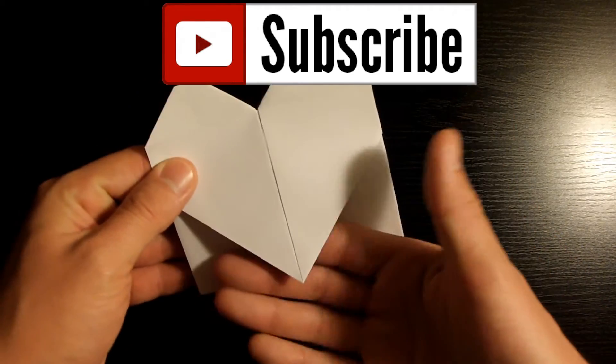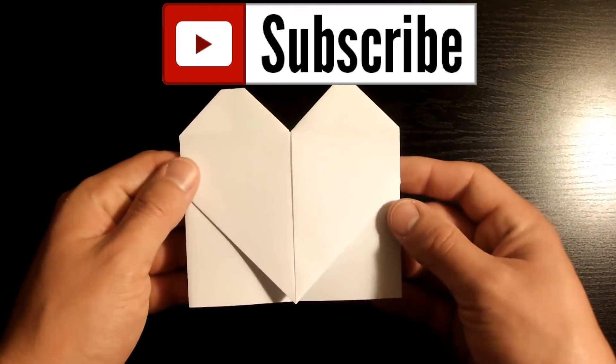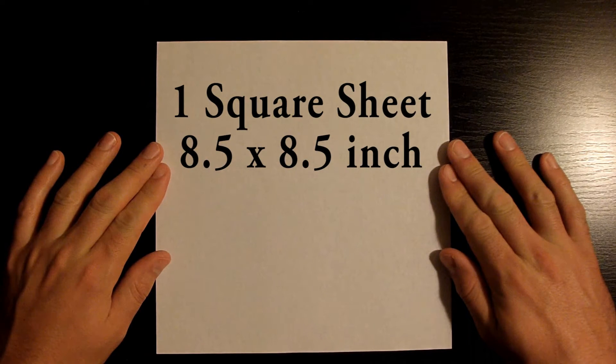This is the design we're gonna be folding today — this is a heart bookmark. As you can see, it's pretty awesome and not only that but it's pretty easy to fold, so let's go ahead and get started. Today we're gonna be needing one square sheet of paper, and I'm using an eight and a half by eight and a half inch sheet.